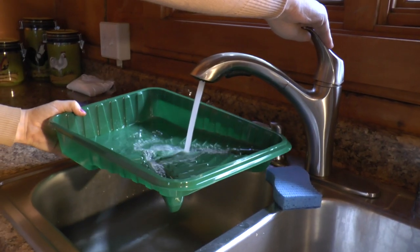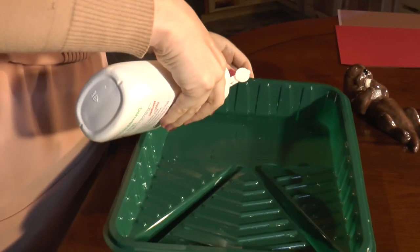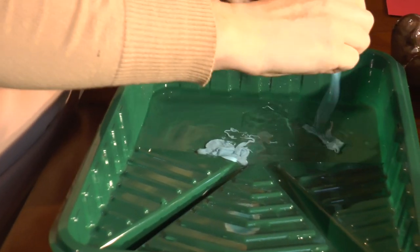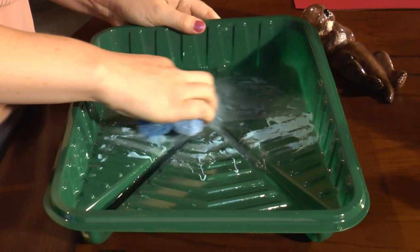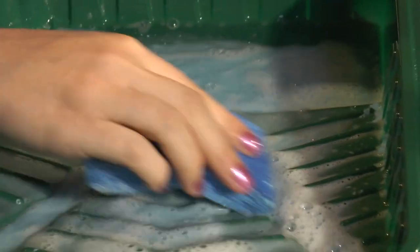The first thing we're going to do is put some water into our paint tray. Then I'm going to pour in some dish soap. Next I'll pour in some blue paint. I'm going to grab my sponge and mix the blue paint around in my water. You want to make sure you put more paint than water into your tray so that you have lots of blue for the background of your painting.